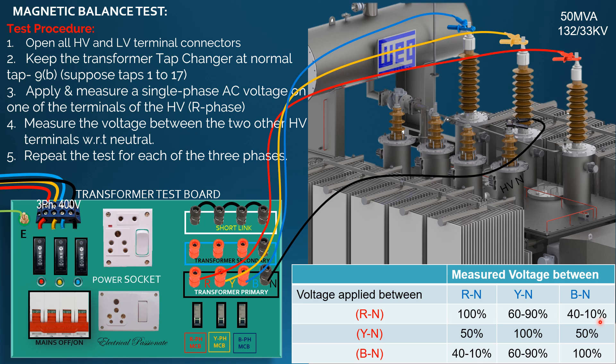The percentage distribution of voltage in the case of the other two phases will be as shown in the table. During testing, if voltage distributions are obtained like the table presentation, the transformer is said to be magnetically balanced.